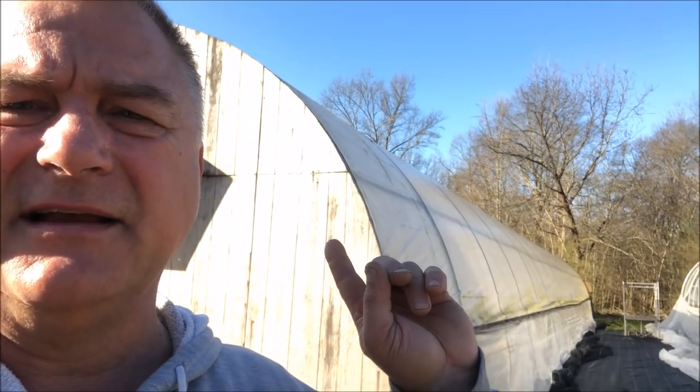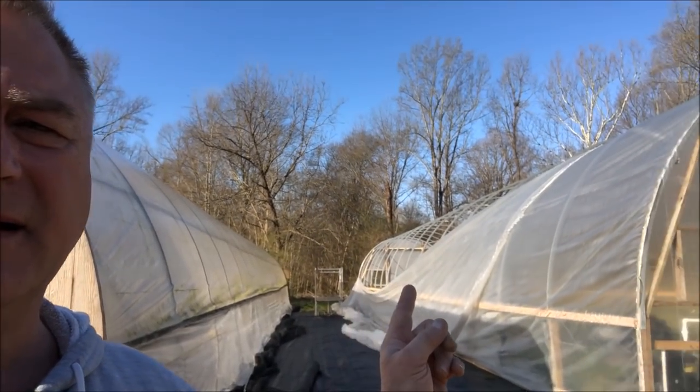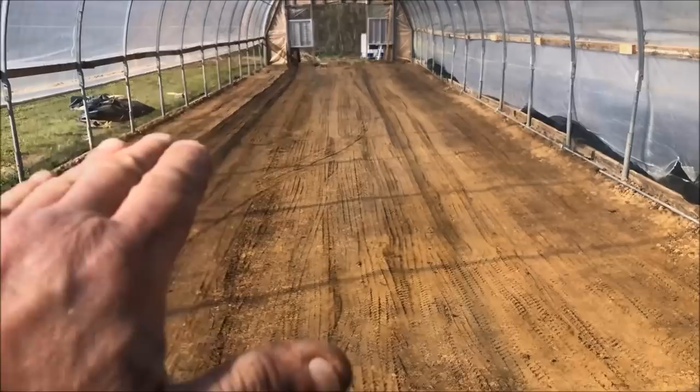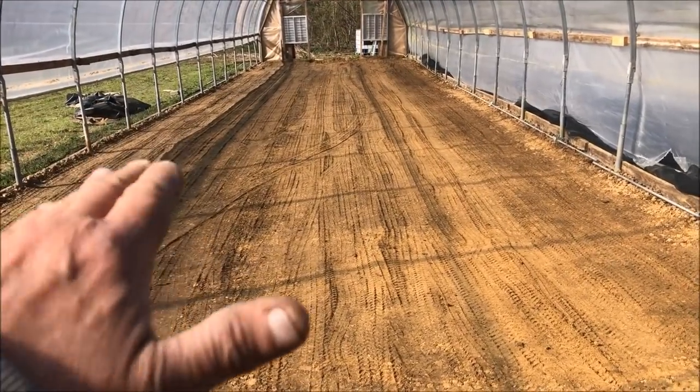One greenhouse is okay but another needs its plastic replaced — that's about $350 I didn't really have budgeted right now. I've got so much going on in number two and completing number one, the lettuce house, building out the other side hopefully before spring — and that's a lot of money. But I've got to get it done because that's where cucumbers, squash, and peppers are going to go, so it's important.